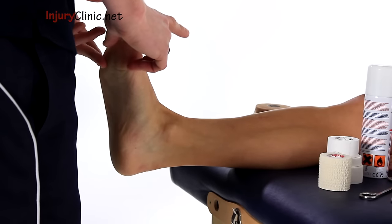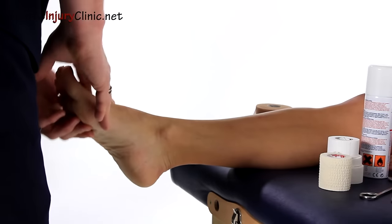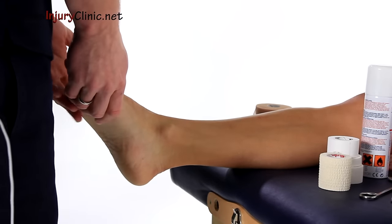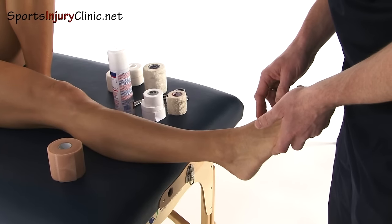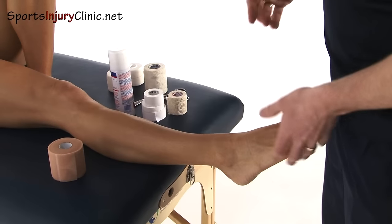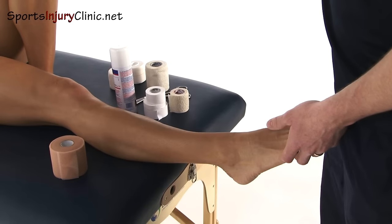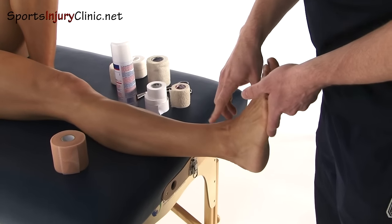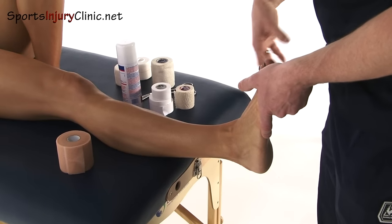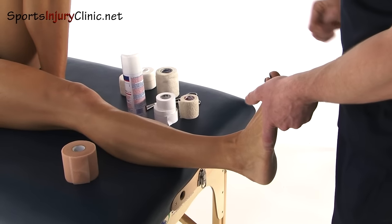What's quite key is that the patient holds their foot in position. If they start to relax it, the strapping goes on too loose and you have to redo it. When you do a strapping it already loosens anyway, so it's important to get the tightness right from the start. Equally, if you put it on too tight, they won't be able to wear it. So you've got to get a fine balance between the two.